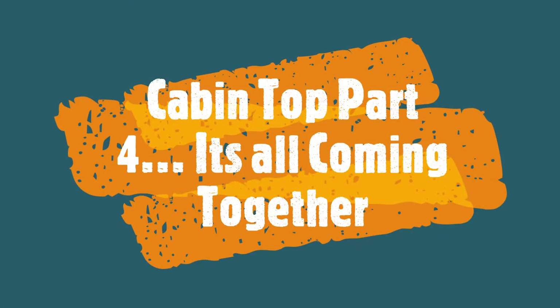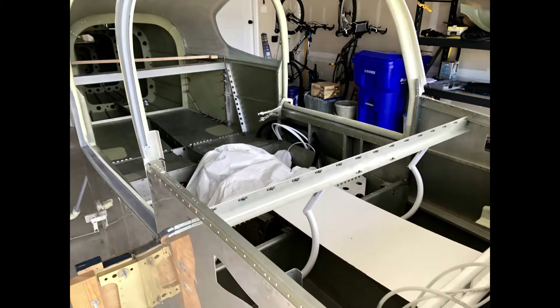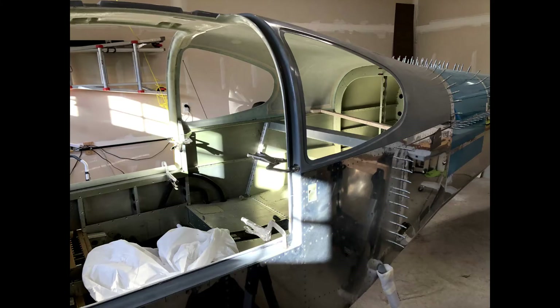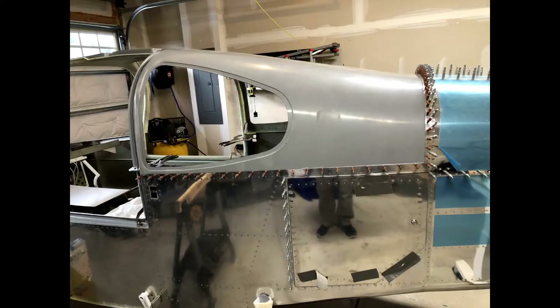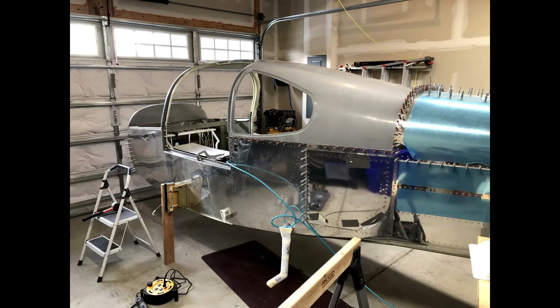Hi everybody, welcome back to the shop. In this video, just doing a quick update. I did some more work on the cabin top, basically got all of the fitting done, ended up drilling out the holes, match drilling those, and cliquing it in place, and doing some countersinking of the holes around the door. Though that turned out to be a little problematic, just because there's not a lot of space there. And then finally I was able to start on my overhead console, and you'll see a little bit of that as I get into this later on in the video.